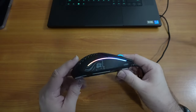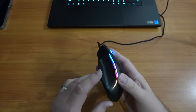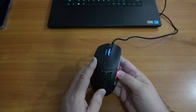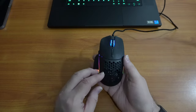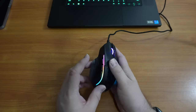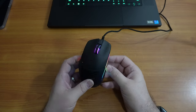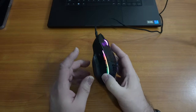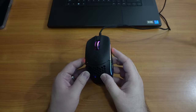I got this mouse hooked up to my Razer Blade laptop and we're checking out the RGB on the sides and on the wheel. I thought there might be some RGB in the honeycomb, but there isn't — it's just three different spots. You can change the colors, and there are quite a few options and different ways you can set it up.